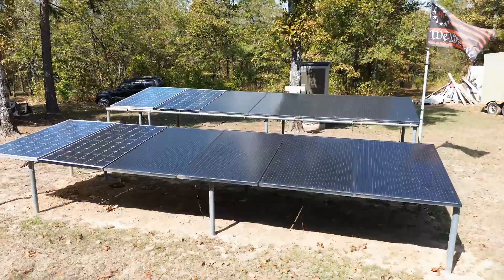You can buy 10 400-watt solar panels just like the ones I have here, and they're only going to cost you $120 a piece. If you wire all these panels together in series, you're only going to need about $60 worth of PV wire.